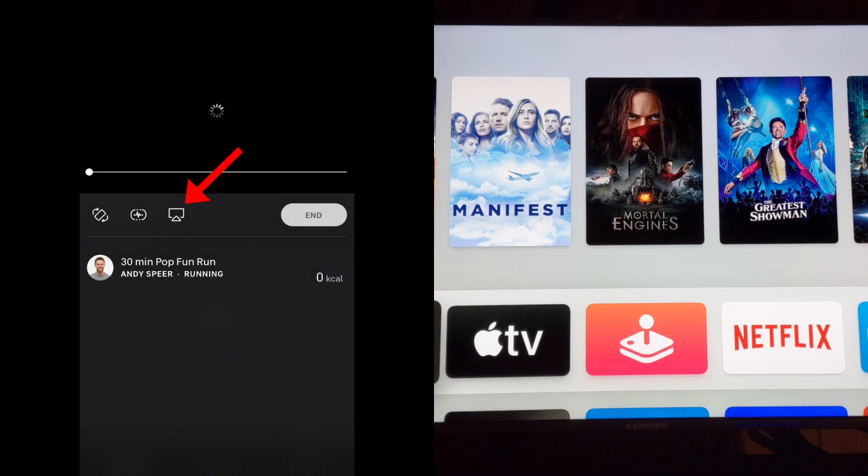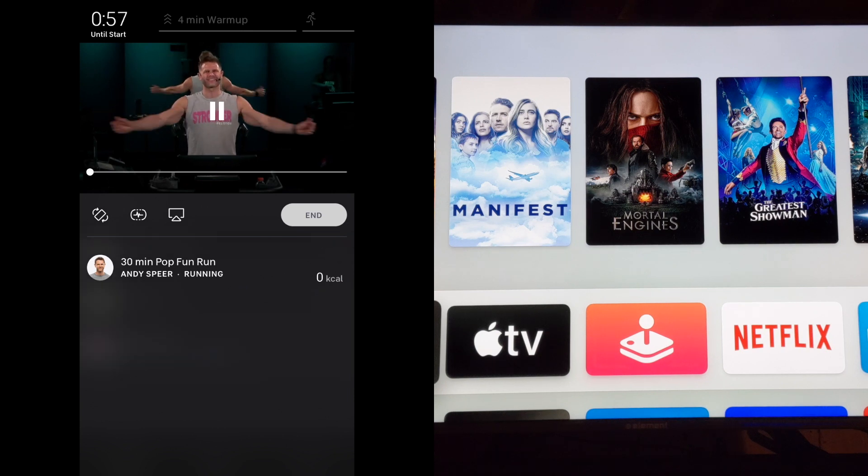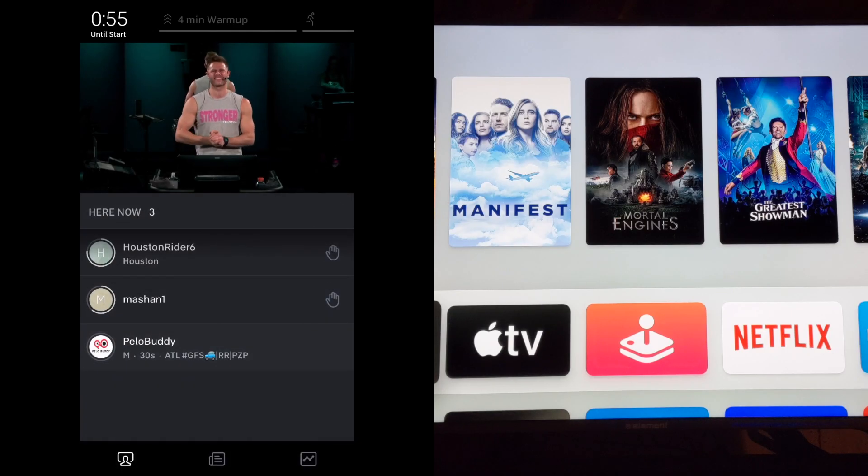On the new screen that appears, click the AirPlay icon, which looks like a TV with a triangle underneath it, that appears in the middle of the screen. If you don't see this and the bottom half of your screen is showing the leaderboard, first tap the video of the instructor to get back to the correct screen.